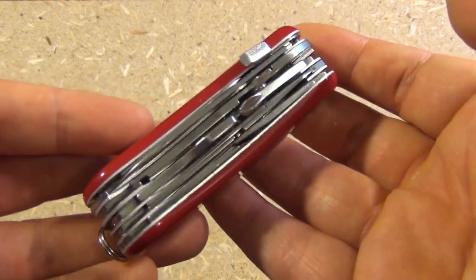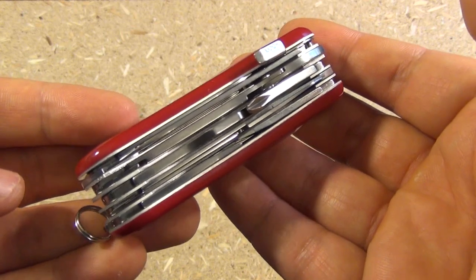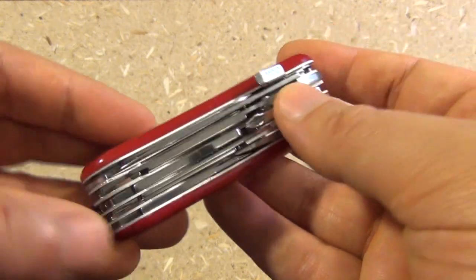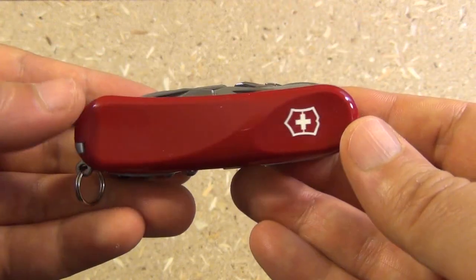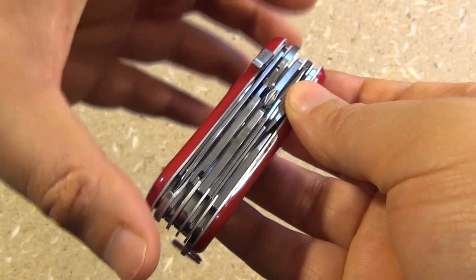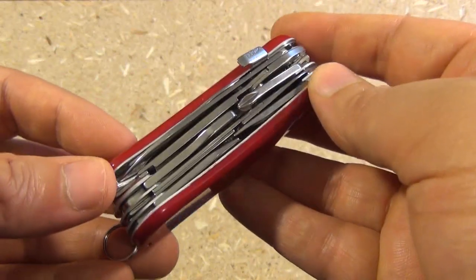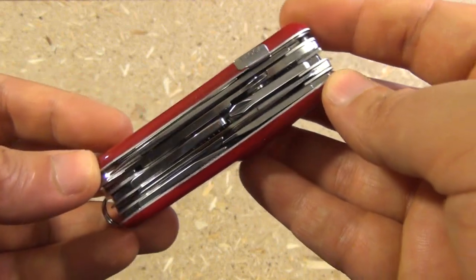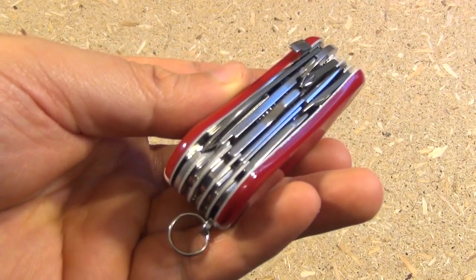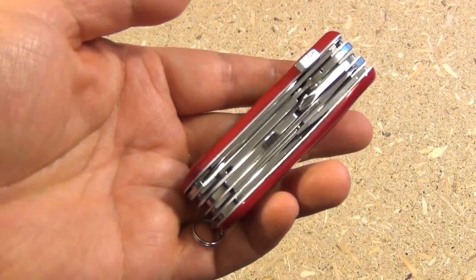Hey YouTube, this is WeAllJuggleKnives with an overview of the Victorinox Evolution S557. You might not have seen or heard of this before. It's Victorinox's new version of a Wenger design — they purchased that company a while ago. I do consider this kind of an honorary member of the very successful Tinker line by Victorinox.